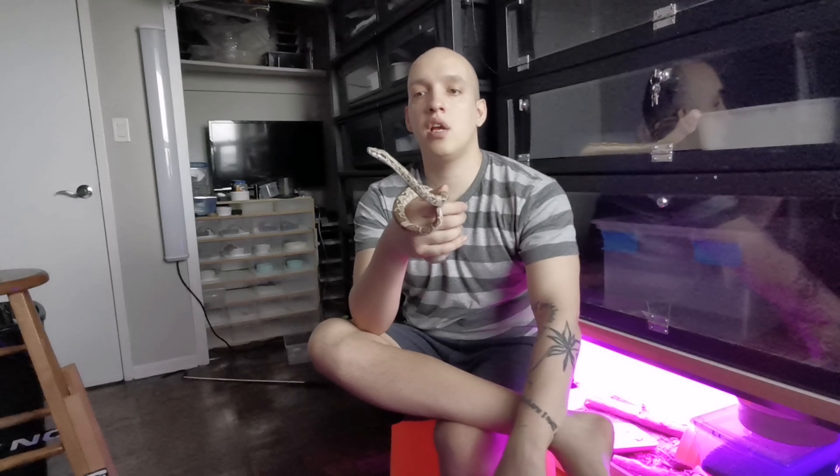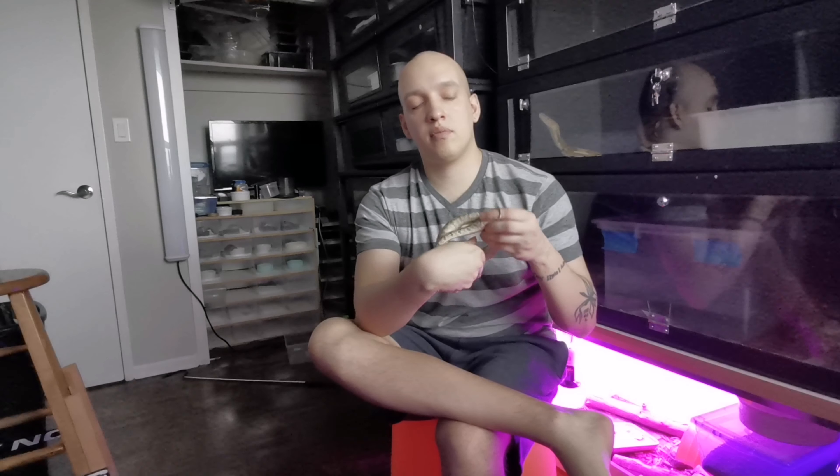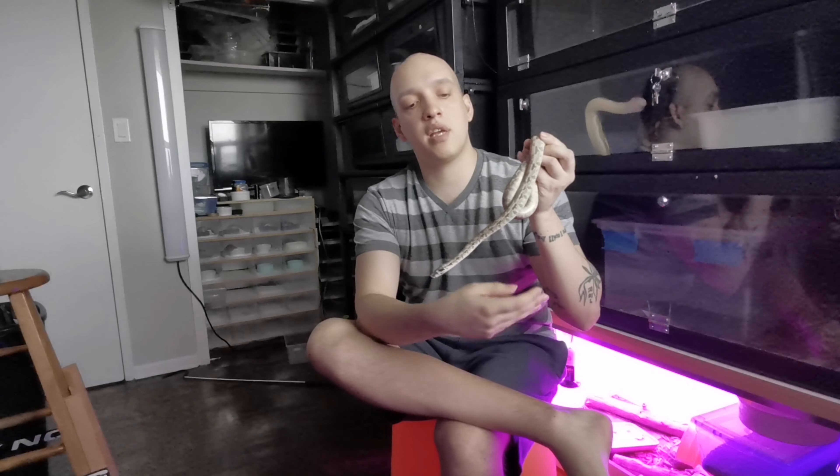Basically that's the very most important time to handle them and get them used to you — the first thing that happened when they came into the world was you were there holding them, cleaning them, taking care of them. You can very quickly shut off their fear of you. I've heard people say just leave them alone, put them in their enclosure and let them be, and let them kind of calm down.